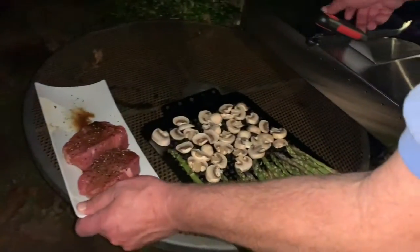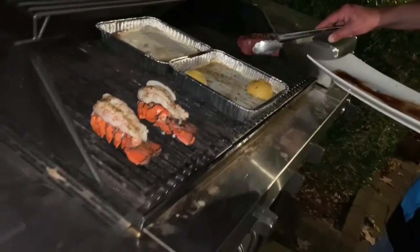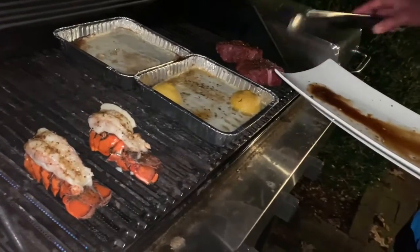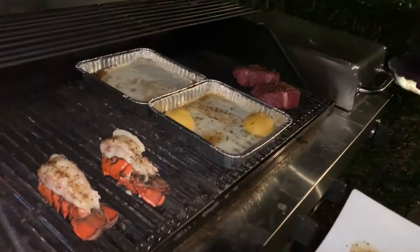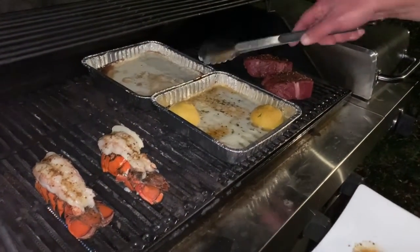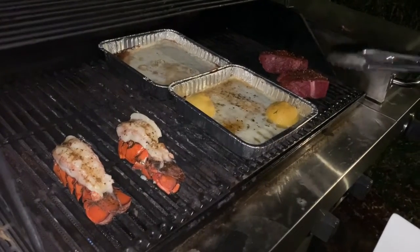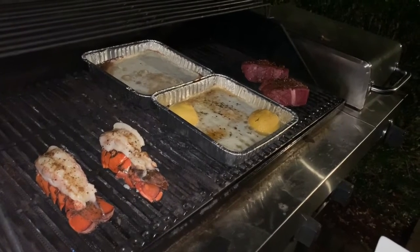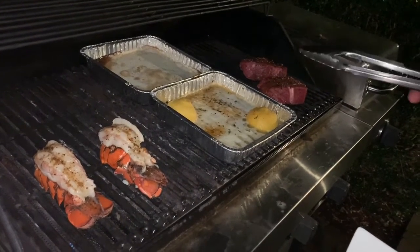We're getting ready to throw the fillets on right now. You said the lobster tails are petite and small? Oh yeah. You know what else is petite and small? Me. But dynamite comes in small packages — that's what I hear. Fillets are on. Remember, mid-rare, because we're going to finish them off in the garlic butter. As soon as these get going, we'll put them in the garlic butter, then throw on the mushrooms and asparagus, because it only takes a second — you still want those firm. And it smells heavenly.